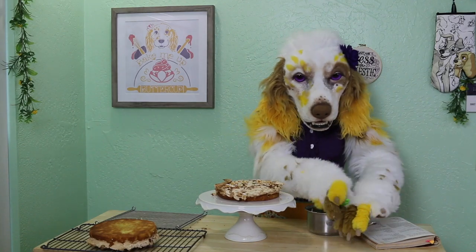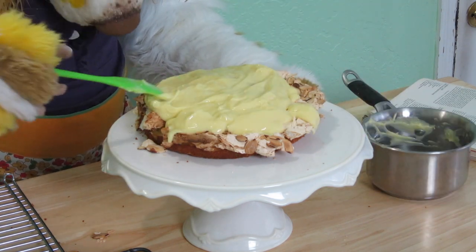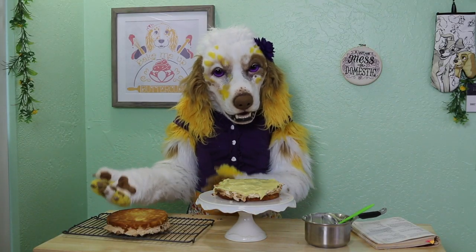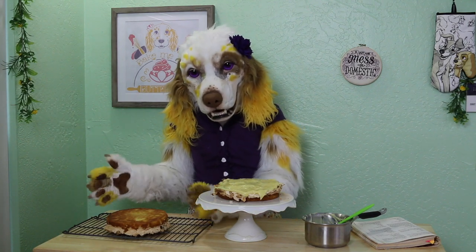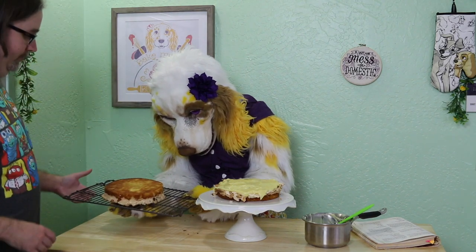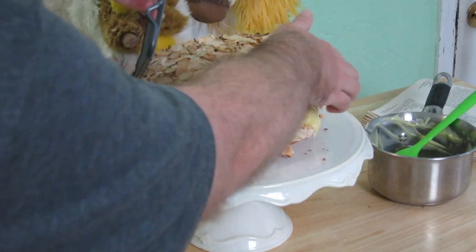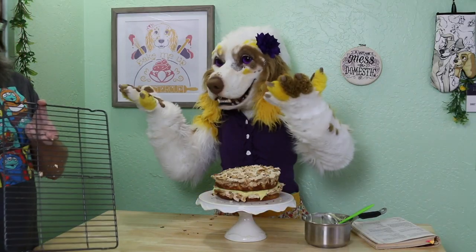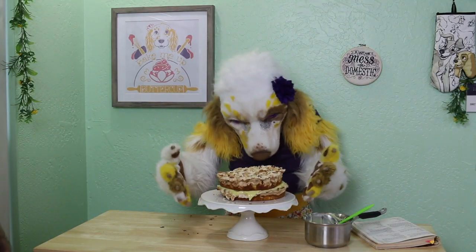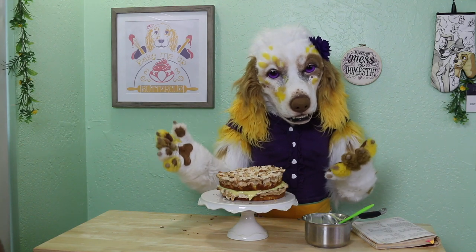Now we will spread the filling evenly over the top of this layer. I do love a good custard filling. Finally, we're going to take the second layer and place it meringue side up over the filling. I think I'm probably going to need a hand for this. Careful... careful... we did it! Well, it's certainly an interesting cake. And there you have it — a lovely Blitz Torte.